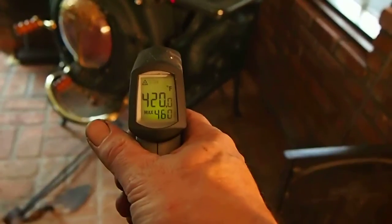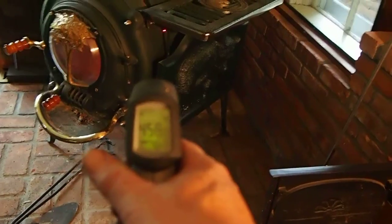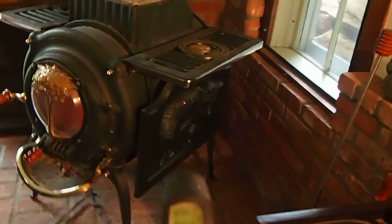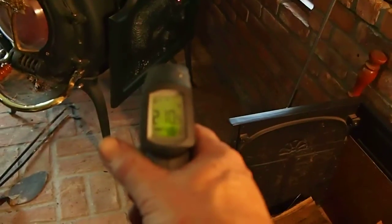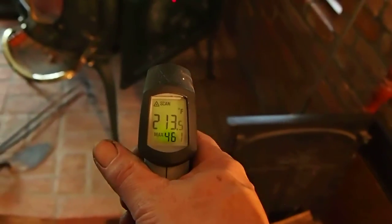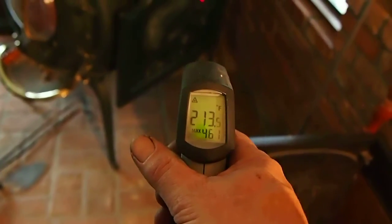If we can focus on this little gizmo, it says it's about 450 degrees on the side of the stove. The bear is in the low 200s, pretty much all over the place, and the idea is to reduce the heat of the bricks on the wall.